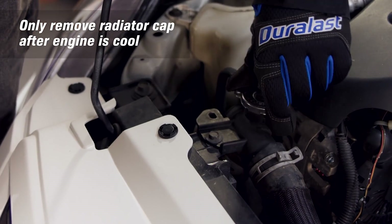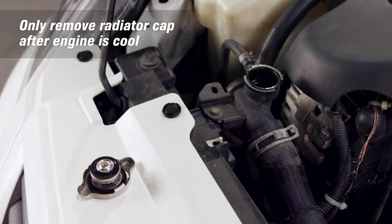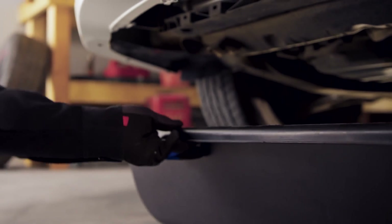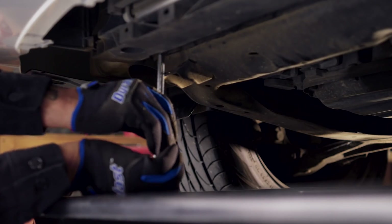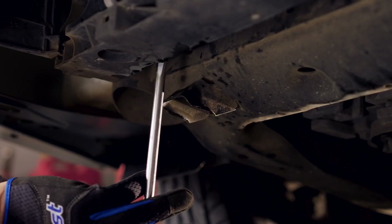Carefully press down on the radiator cap and remove it. This will allow the coolant to drain more quickly. Locate the drain plug and place the pan underneath to catch old coolant. Loosen the drain plug to allow coolant to flow, drain the old coolant, then tighten the plug.